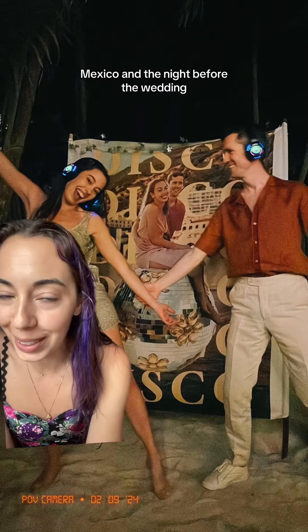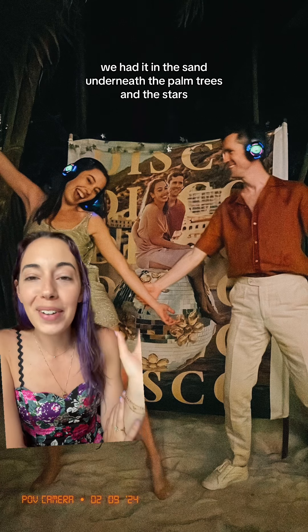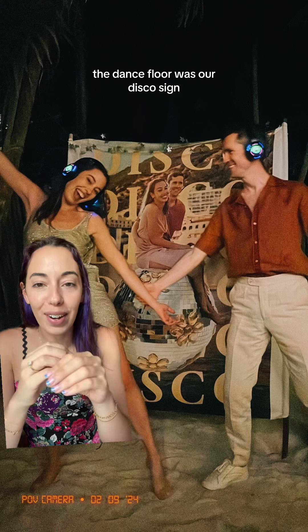Our wedding was in Tulum, Mexico, and the night before the wedding we had a silent disco party. We had it in the sand underneath the palm trees and the stars, and the center of the dance floor was our disco sign.